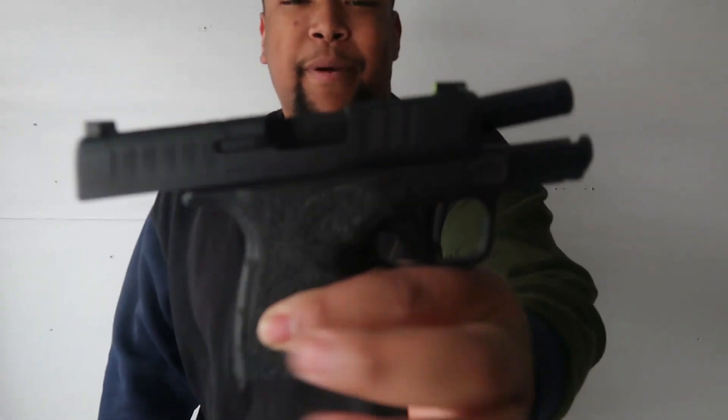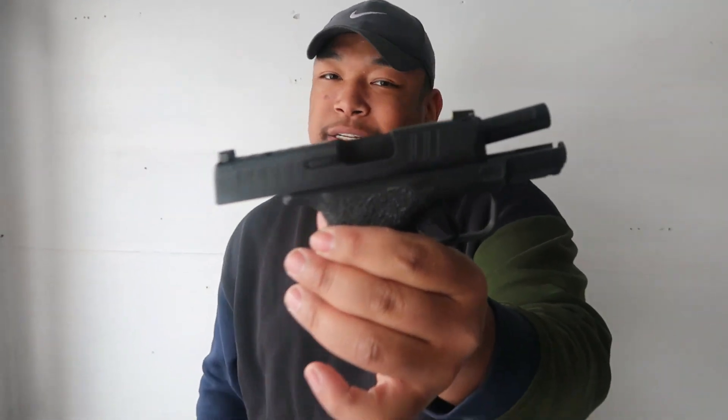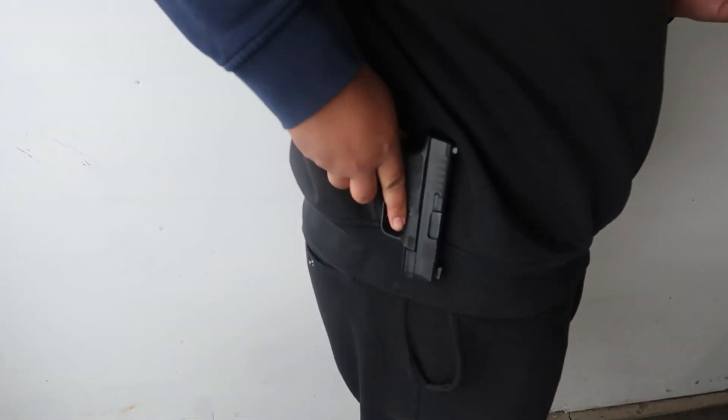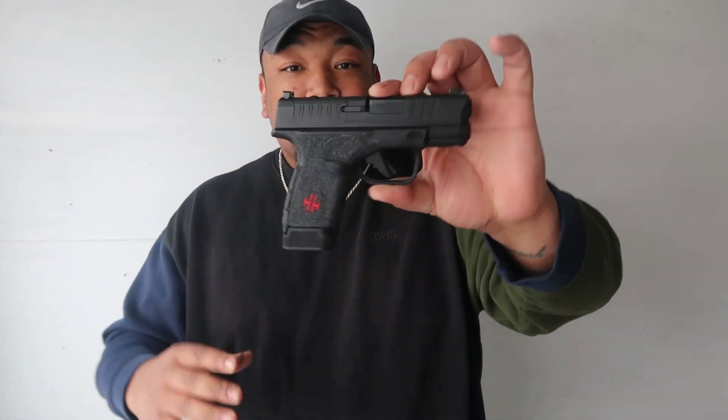We're gonna start with my Hellcat Springfield. As y'all can see, I got that wrap on the handle. It's clear and ready to go. I like this not only because it's small and compact, but this was my first gun purchase ever — it's a little dear to my heart. Nice small fit on the hip. It holds 13 rounds — got the 13-round mag plus one, with the big boys in there. I'm using this as my EDC right now.